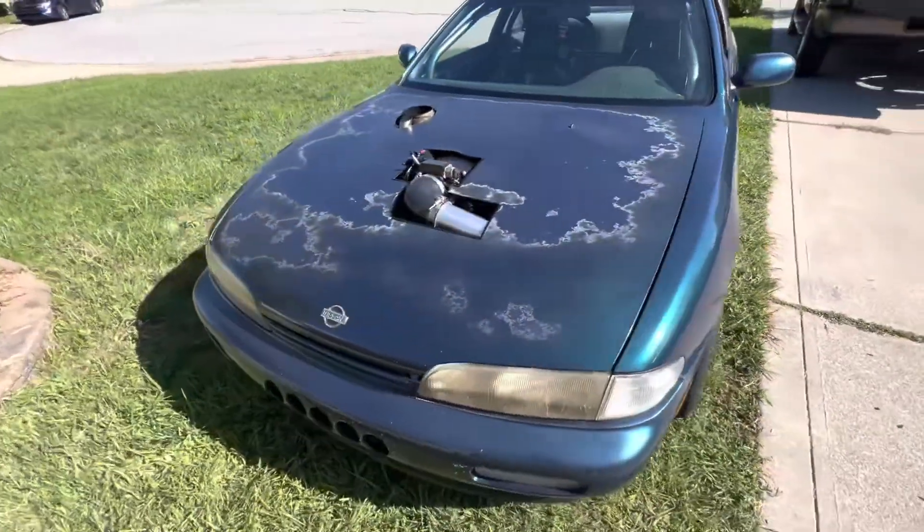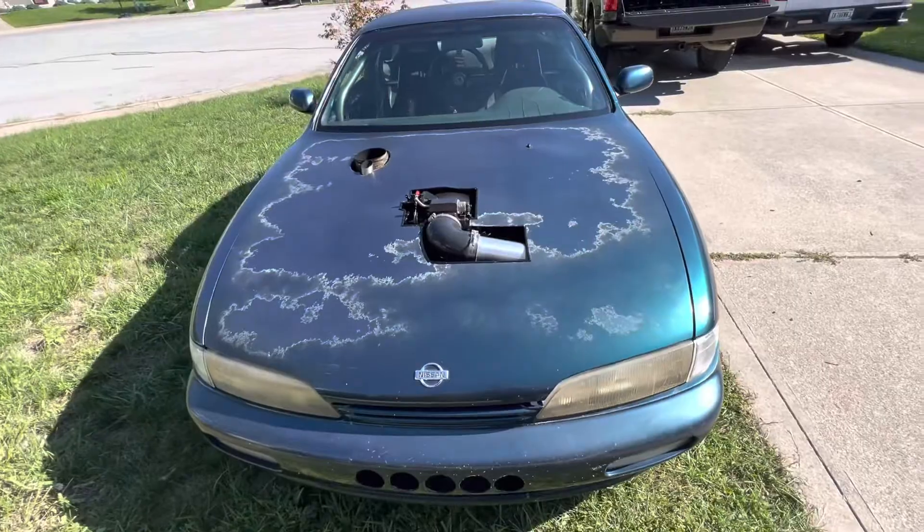Man, this car is a lot of fun. I love this thing - never gets old, so much fun.